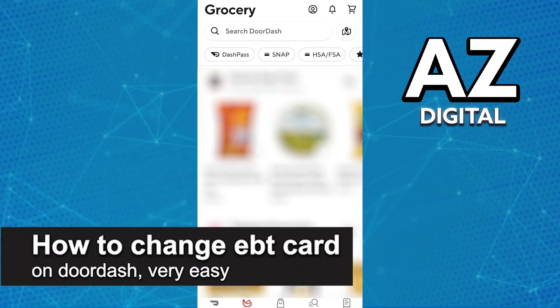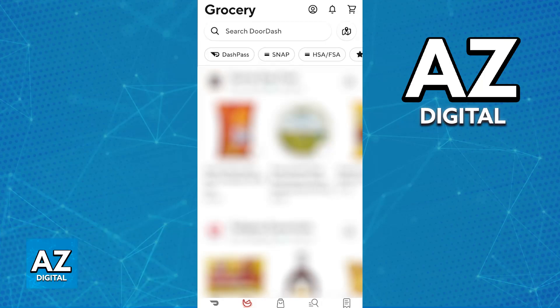In this video, I'm going to teach you how to change the EBT card on DoorDash. It's a very easy process, so make sure to follow along. You will be able to manage your EBT cards registered on DoorDash by going over to your payment methods.